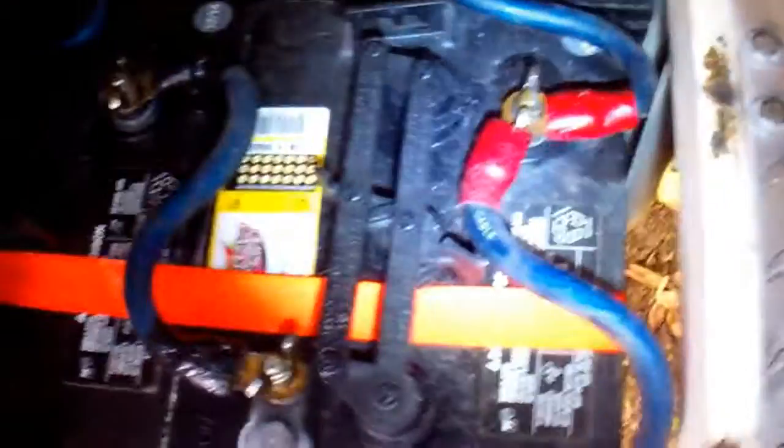In the grooming van, the six golf cart batteries are in a cage under the floor. This keeps them outside and yet with easy access from the inside of the van. This helps in doing the maintenance and it also helps keep the vapors and flammable gases outside.